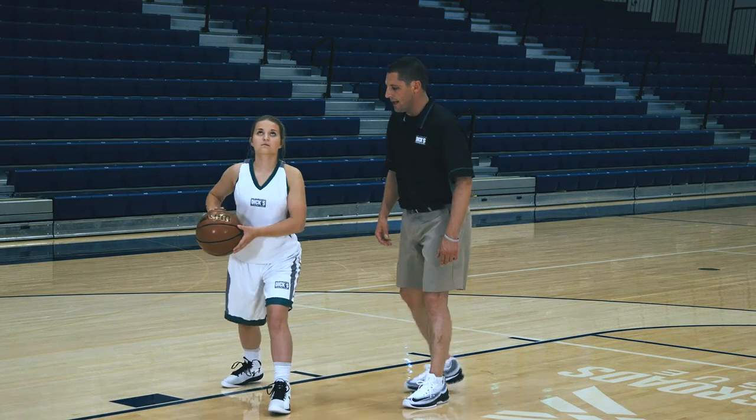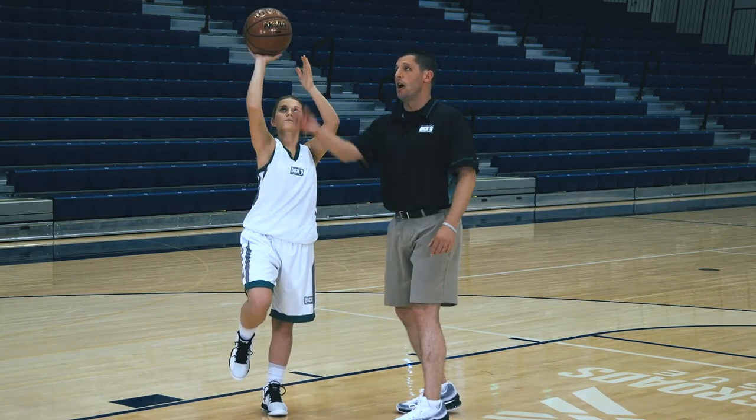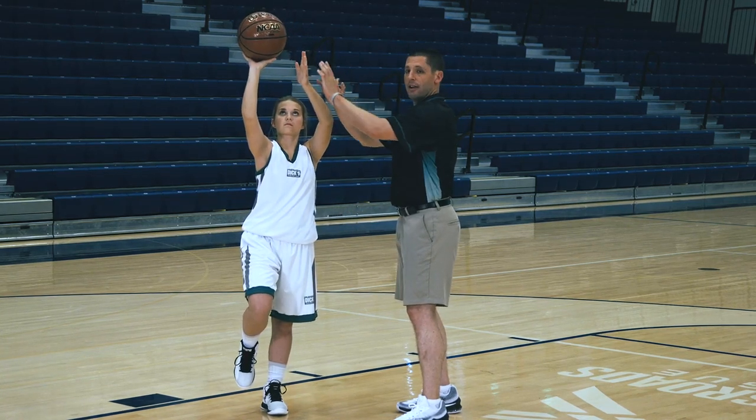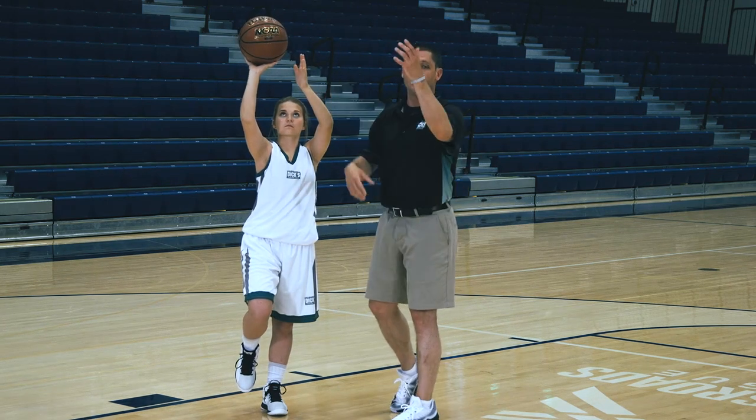Left step here, right knee in the air, ball still stays protected by this left arm. A jump will happen, the extension happens, and once again this left hand is here to keep the defenders away. The ball will eventually go off the glass and into the rim.